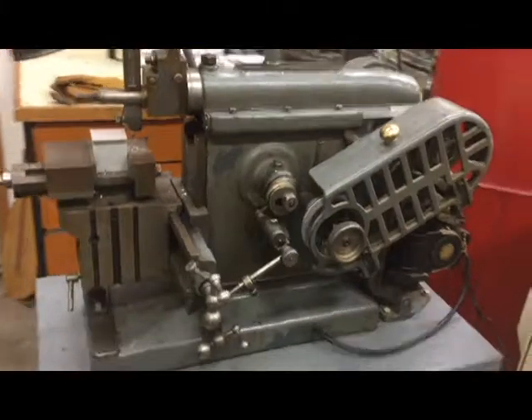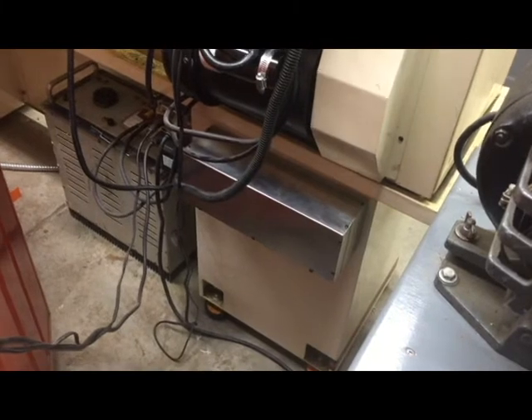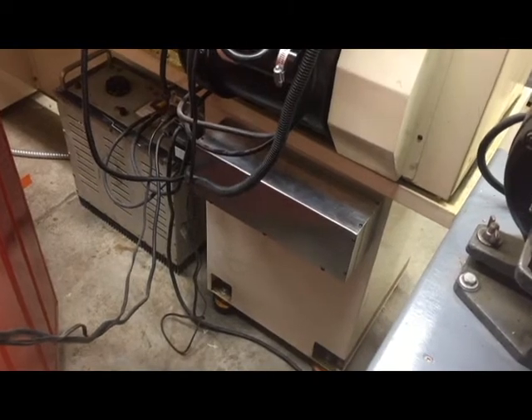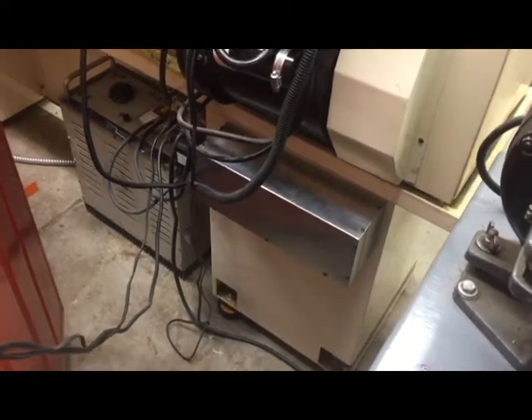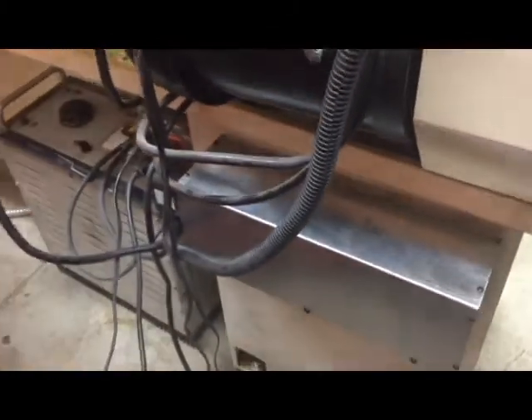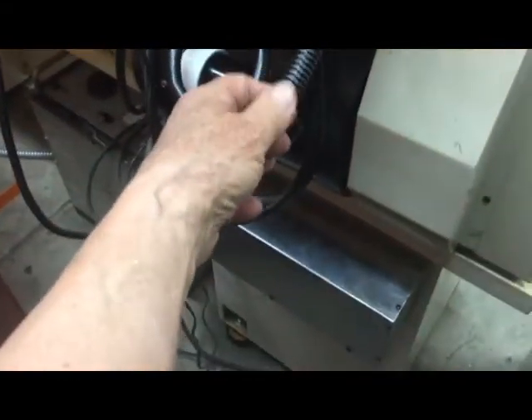Now we'll go back around past my nice little shaper — doesn't get a lot of use — and around to the back. On the back of the headstock pedestal we see this aluminum box. That box contains all of the mechanism for the brake, for timing, and so forth. It's attached to the pedestal sitting on a couple of brackets with velcro on the back of the box and strips on the pedestal, so it just snaps on and never goes anywhere.